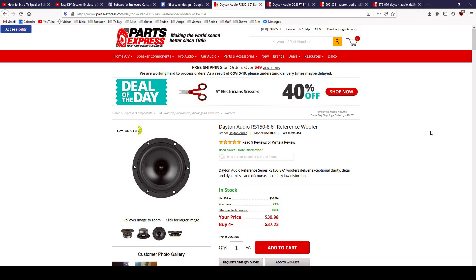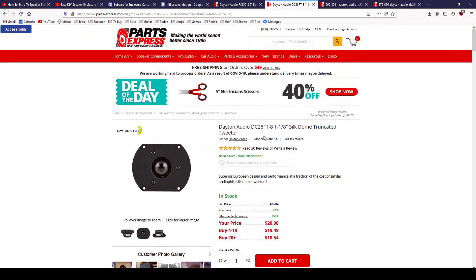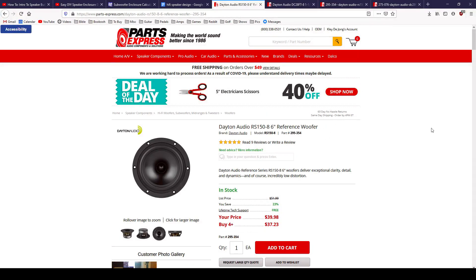Let's look at the specific choices I've made. My first driver choice is the Dayton Audio RS150-8 6-inch reference woofer. My second choice is the Dayton Audio DC28FT 1-1/8-inch silk dome truncated tweeter. For the woofer reasoning: a 5-inch speaker is kind of the standard for bookshelf studio monitors at a hobbyist level — my Yamaha HS5s have a 5-inch woofer, and there's the JBL305 or Rocket 5. That 5-inch is a popular sweet spot. A lot of those monitors also have a larger 8-inch brother, so I chose the 6-inch as an in-between.